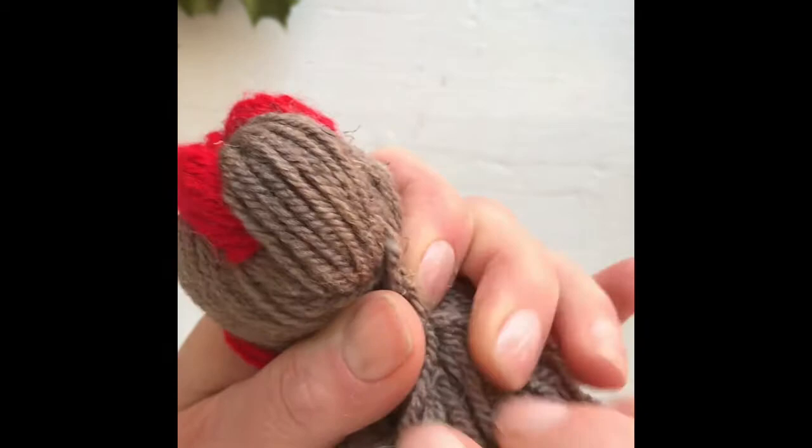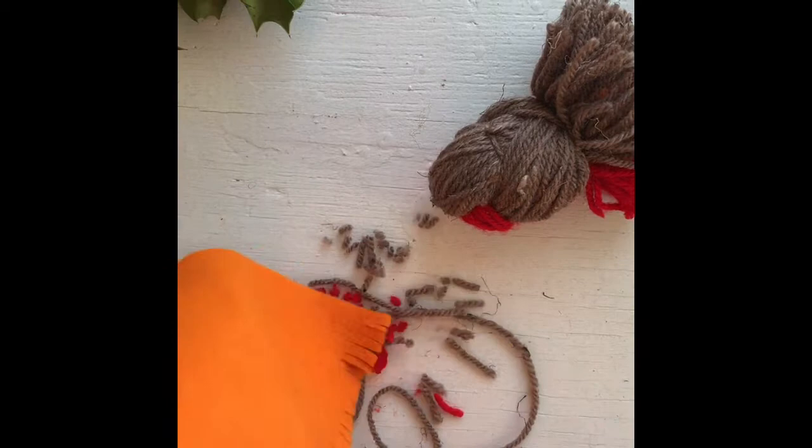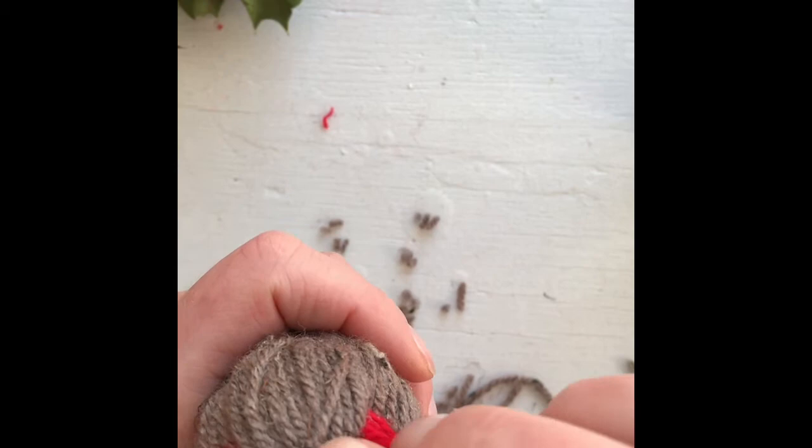Now we just need to add the eyes and the beak. For the beak, fold over a little bit of orange felt and cut a triangle. Add a dab of glue, press the beak in, and then put the eyes on using the black 3D paint.